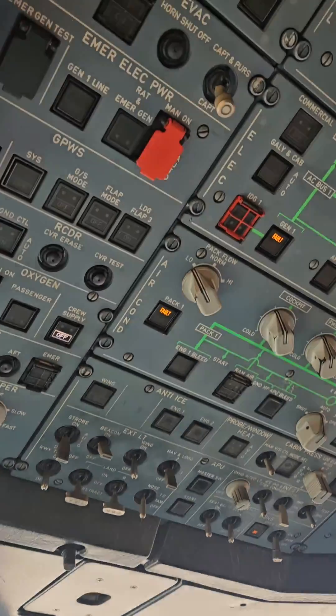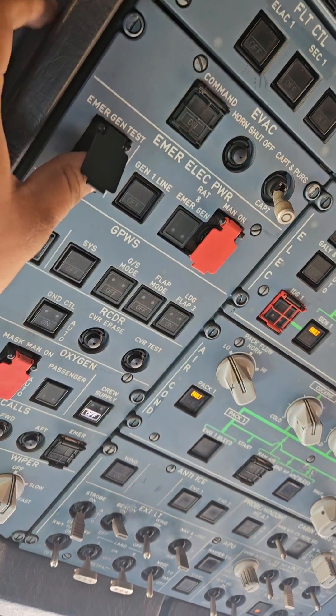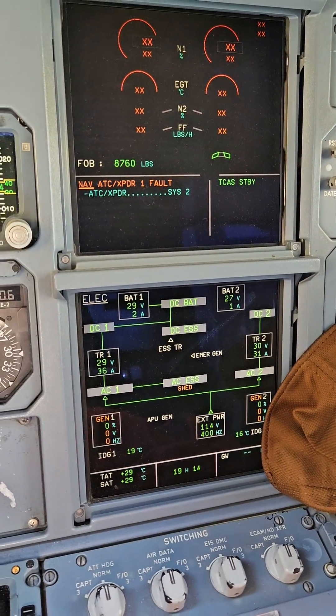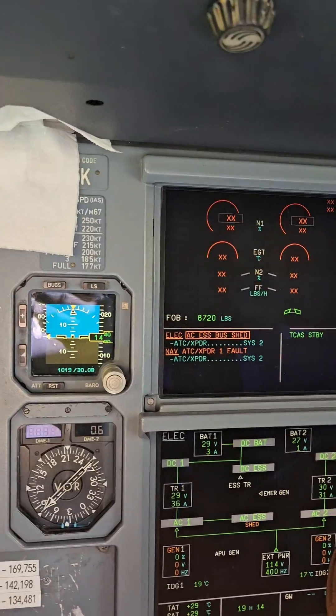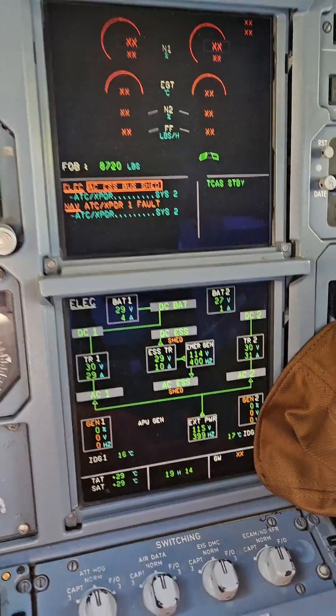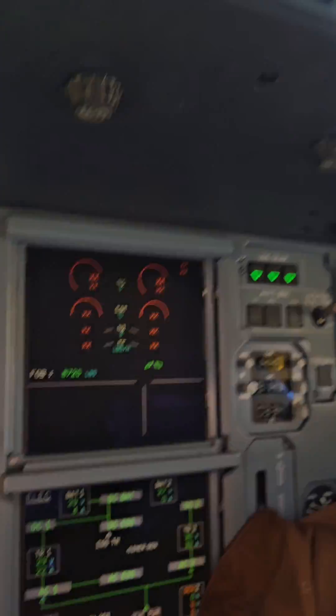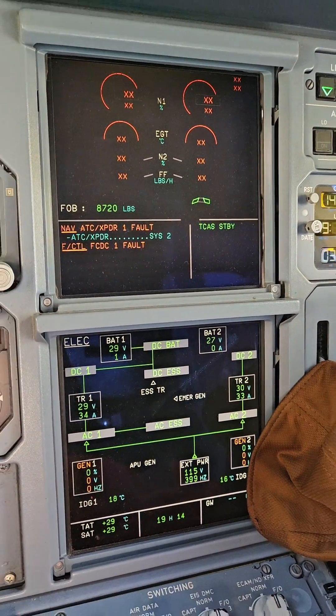We're going to push and hold this button — press and hold. All you're going to do is let go. Make sure you don't leave it in for too long, because you can actually create a problem.